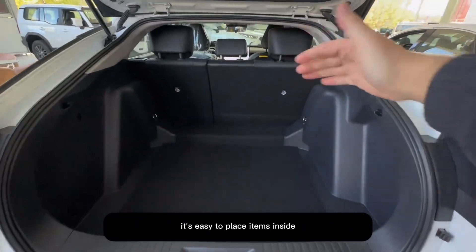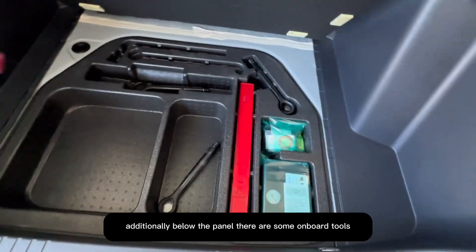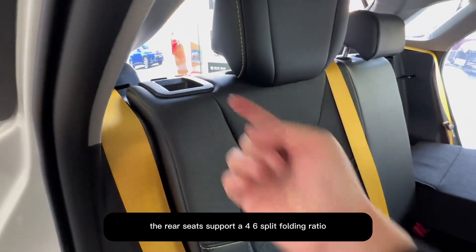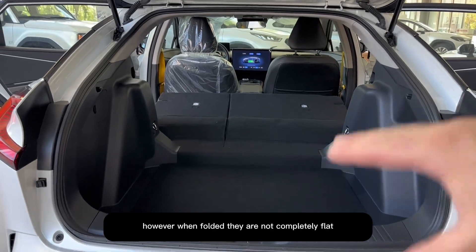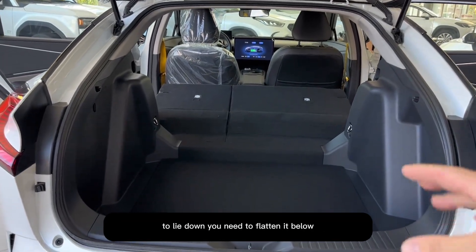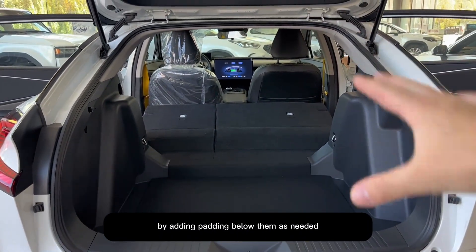The trunk is designed to be opened manually, and when opened it showcases a hatchback design that provides a relatively large opening, allowing for ample storage space — easy to place items inside. Here is the space when the rear seats are not folded. Below the panel, there are some onboard tools. The rear seats support a 4:6 split folding ratio; however, when folded, they are not completely flat, but you can add padding below items as needed.